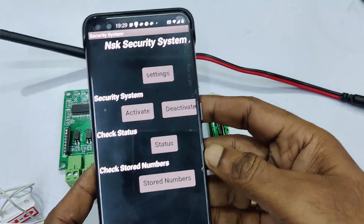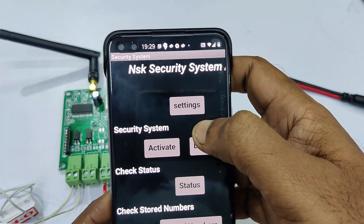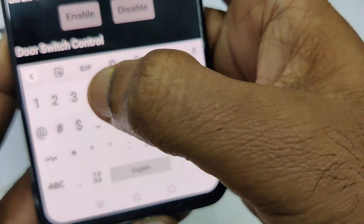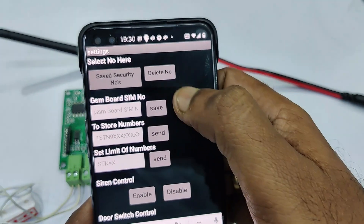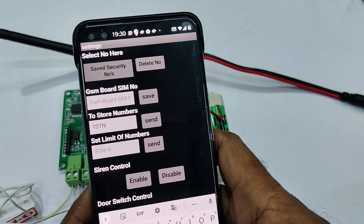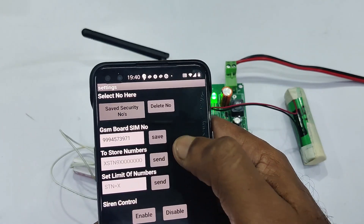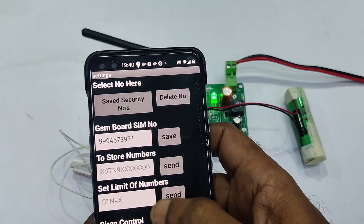There is also an Android app you can download to send SMS commands. This is a basic Android app — not a Wi-Fi app — just for sending SMS. Open the app, provide the GSM board SIM number, and touch 'Save' to save the board SIM number. To store the master number, enter '1STN' with your master number and touch 'Send' — the SMS will automatically be sent in the background.